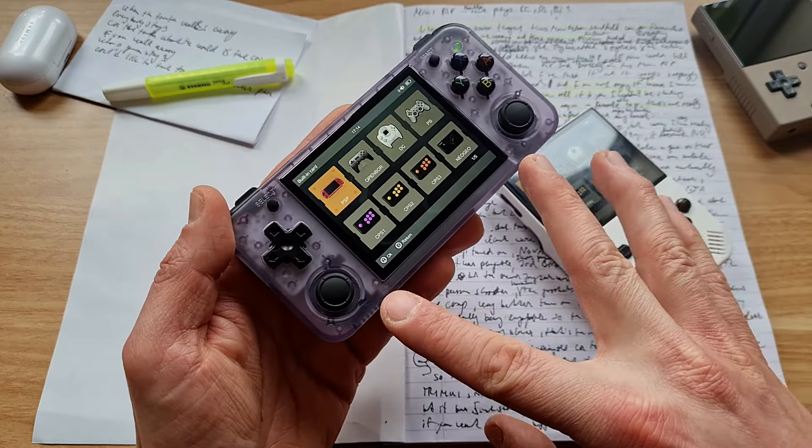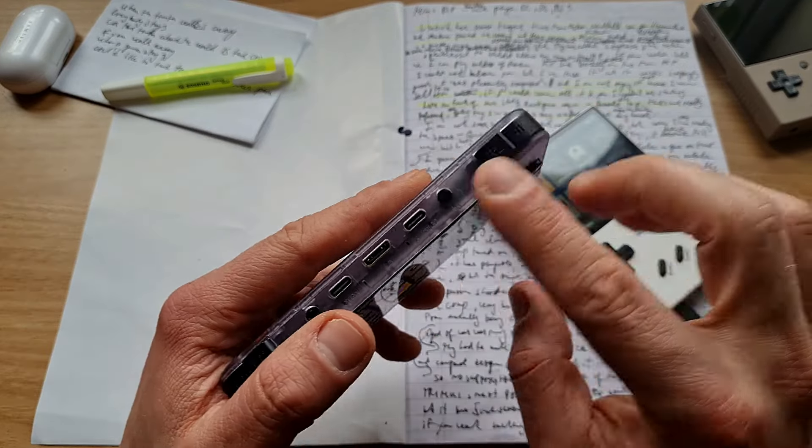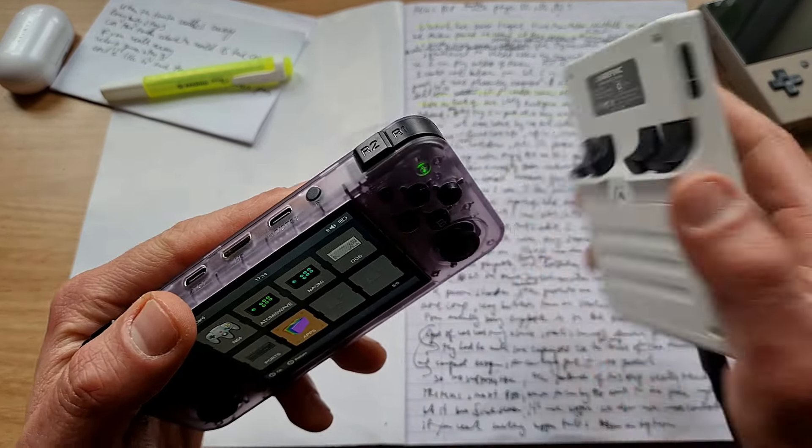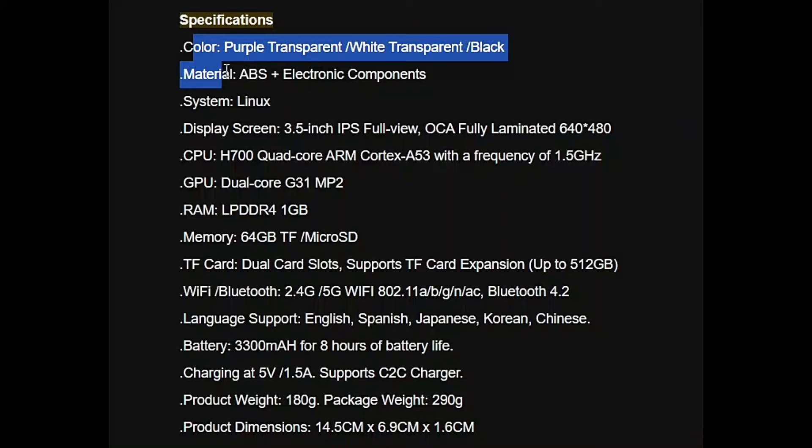But this new horizontal model now has two joysticks and two stereo speakers. And the triggers are now from the top, whereas on the vertical version they are from the rear side.